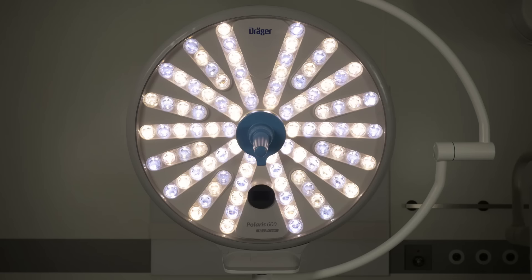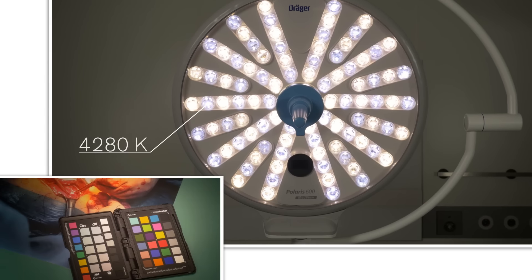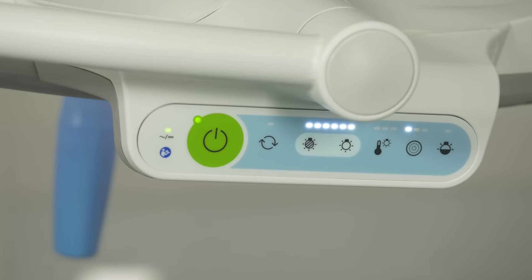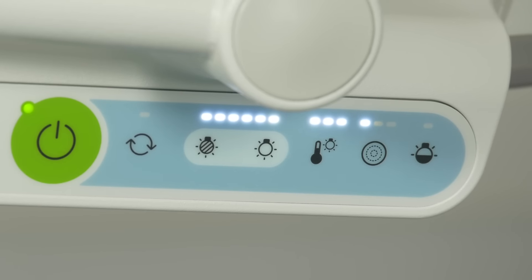The color temperature is incrementally adjustable and preset to 3,800, 4,400, 5,000 and 5,600 Kelvin. This means you can quickly and easily switch between color temperatures and illuminate each procedure realistically.